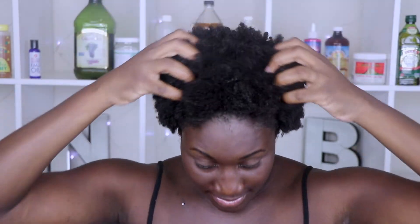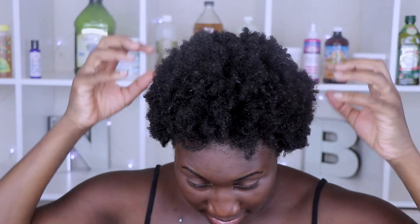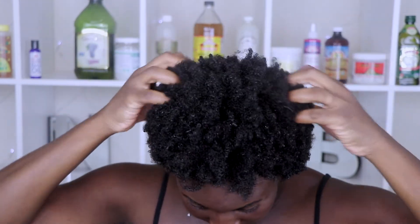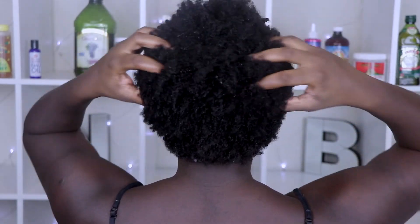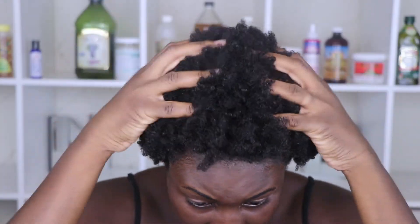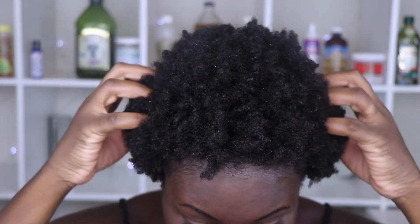This is the results — my hair has its elasticity back and it is so soft, I wish you all could feel it. This is just rinsing out because I wanted you guys to see what it looked like without going back over with a conditioner, so I do have to go and wash it.